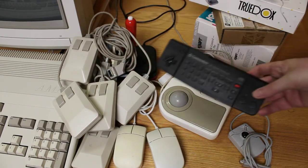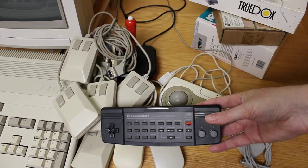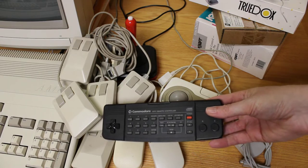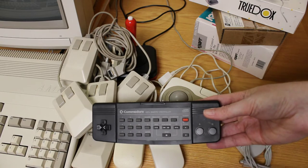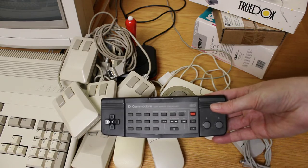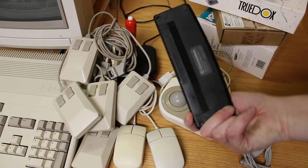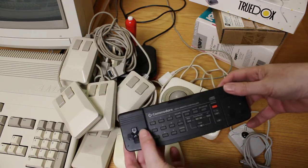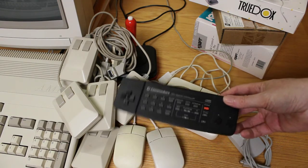Another controller that Commodore made was for the CDTV, which I have. I've never actually turned on my CDTV — I bought it quite a few years ago on eBay, got it really cheap, and never done anything with it. This is the remote control they had for the CDTV, which is really interesting — kind of cool when you think about it, but probably not the best mouse in the world. And this is the mouse that came with the Amiga 3000 line of computers, which I also have and will feature on my channel in a future episode.